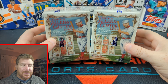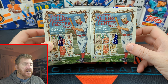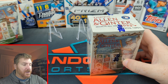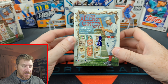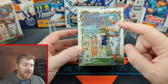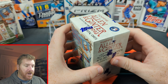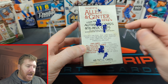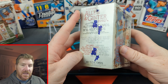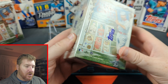Allen & Ginter baseball cards. This is one of those products where I'm not sure if I like it or not, but it does kind of remind me of Gypsy Queen, which isn't around anymore. Gypsy Queen was absolutely my favorite Topps product — I love Gypsy Queen, and then they got rid of it because they don't care about my feelings. Allen & Ginter 2023 blasters, $25 a piece. We can get autographed and relic cards, mini cards, foil, filigree, and of course dare to rip.